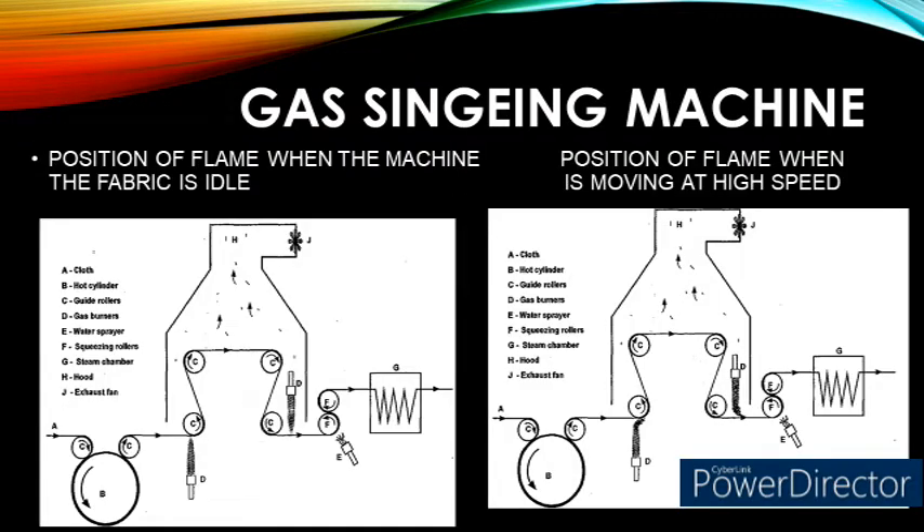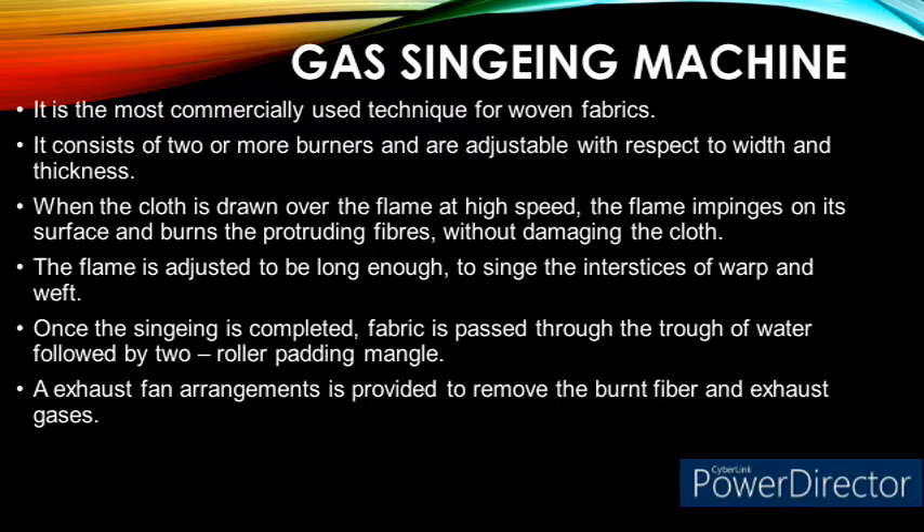This point is explained clearly in the image by showing the flame's position when the machine is in idle condition and when the fabric is moving at high speed. During fabric movement, the flame impinges on the fabric surface and burns even the fiber ends at the interstices of warp and weft. As soon as the fabric crosses the two sets of burners, it is immediately quenched either with a water spraying setup or in a trough containing water. The speed of the machine mainly depends on the GSM of the fabric. Since it has many advantages over the other two singeing techniques along with high productivity, it is the most commonly used commercial singeing technique.